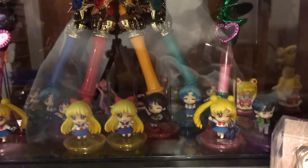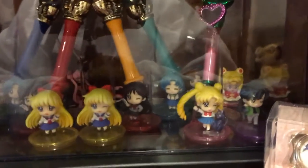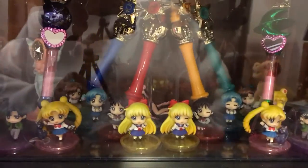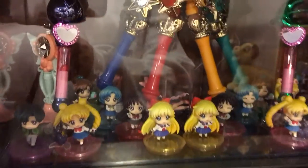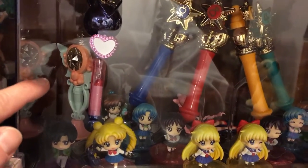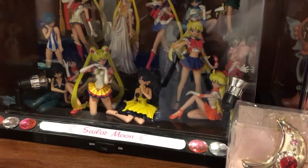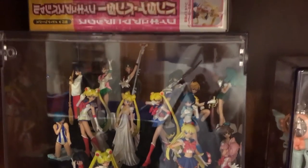And I put some of those in cases. And then we have over here some more, and then I have the wands in cases. Back there you can see the little mini tiara in there. Then we have the gachapons — not a complete set. Looking to complete that someday soon, hopefully.